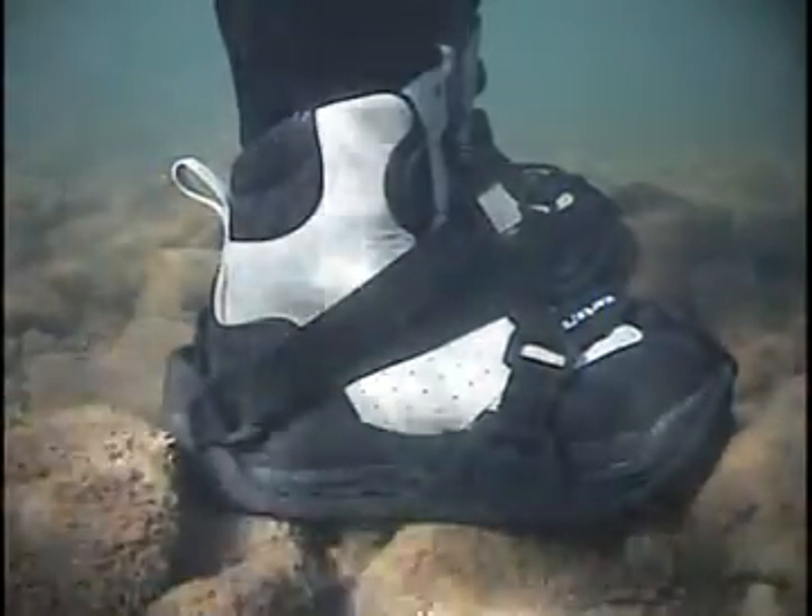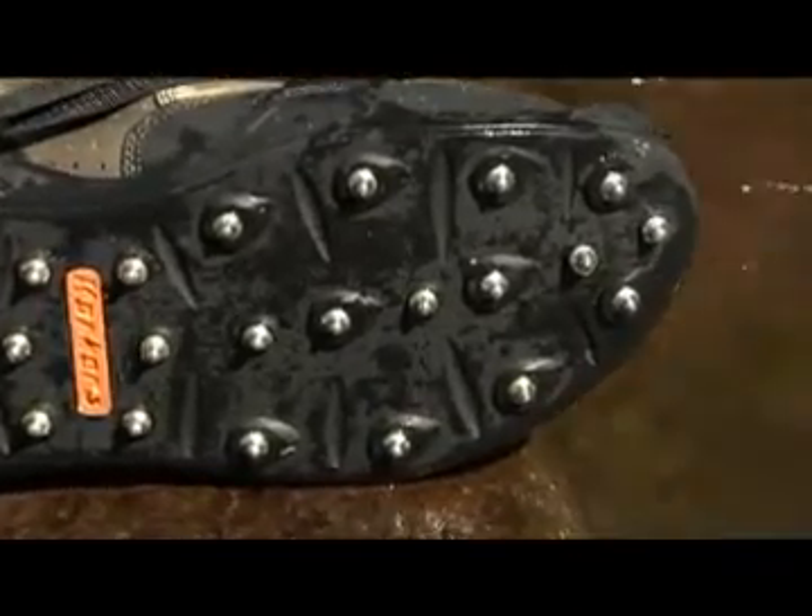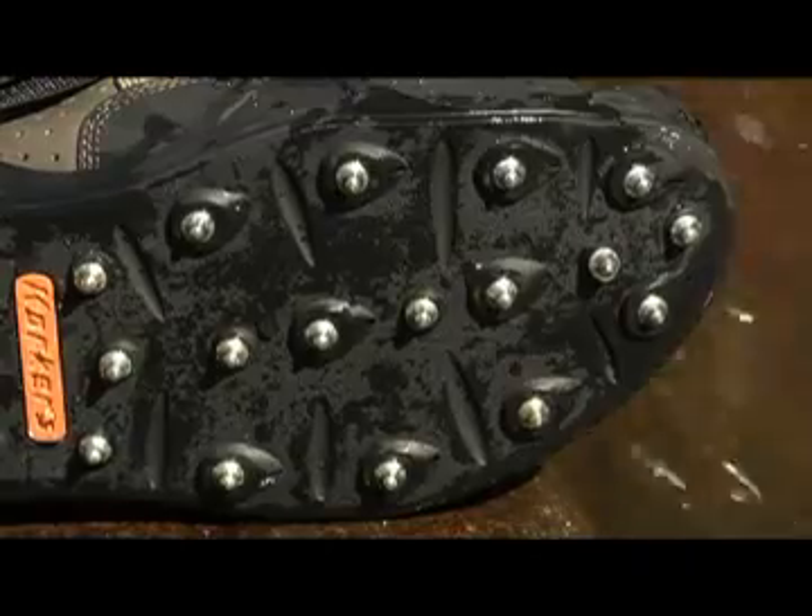RockTrax features 14 durable carbide spikes per foot placed under the toe, heel, and ball of the foot, with 24 additional spike receptacles available for custom stud placement.